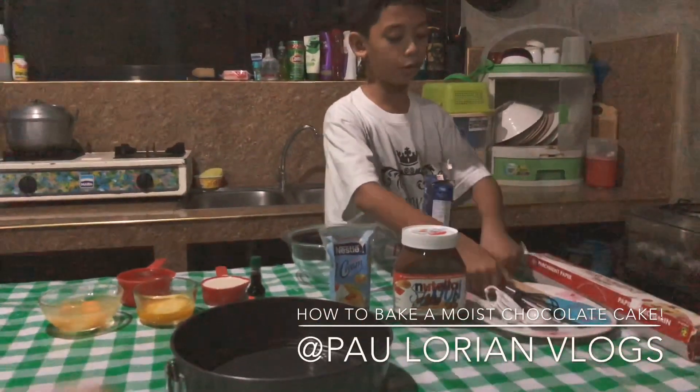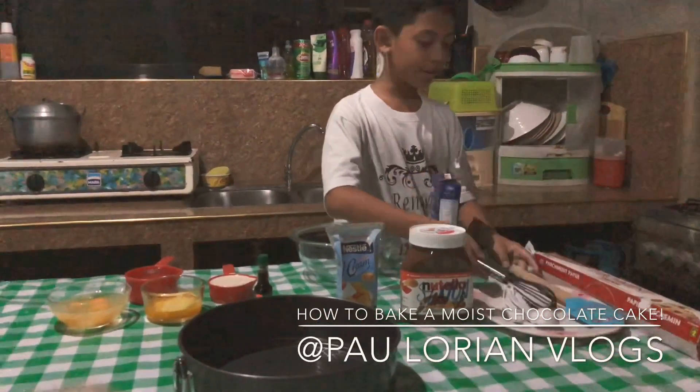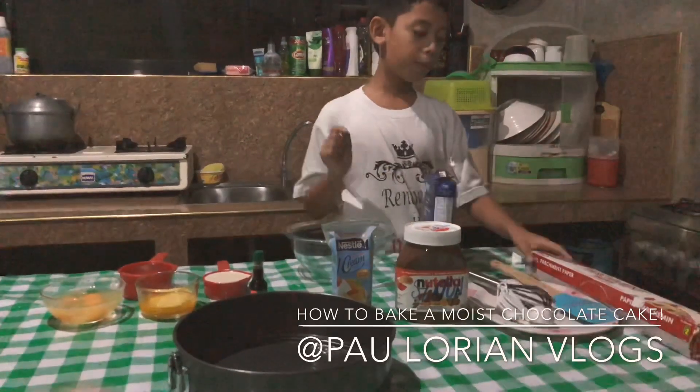And then the things that you need are a bowl, measuring spoon, mixer, spatula, and parchment paper.